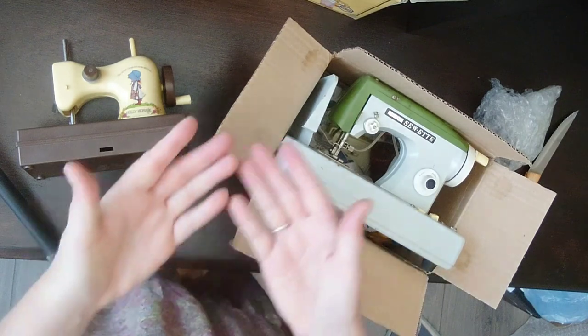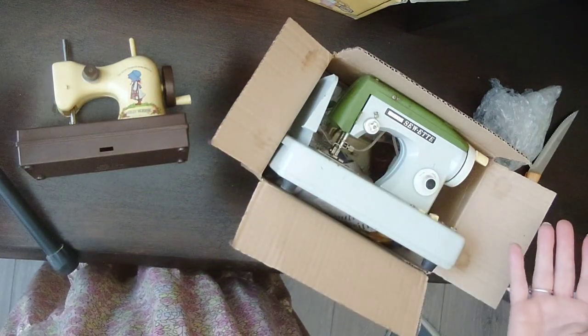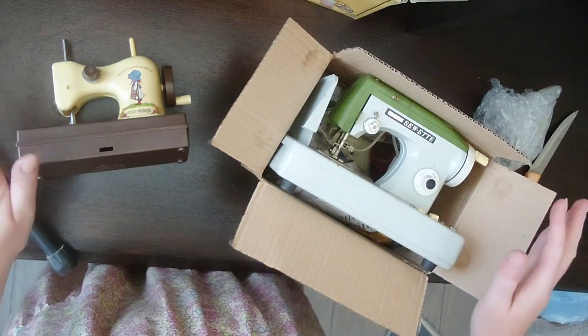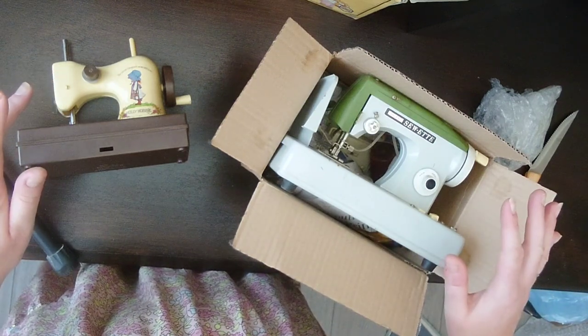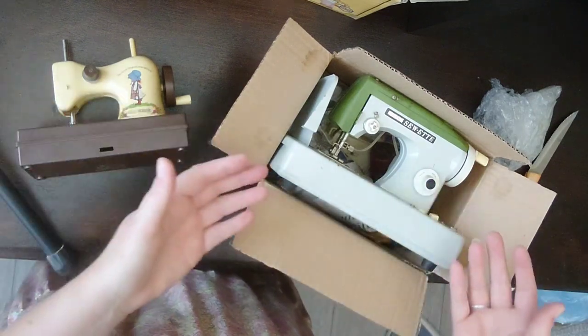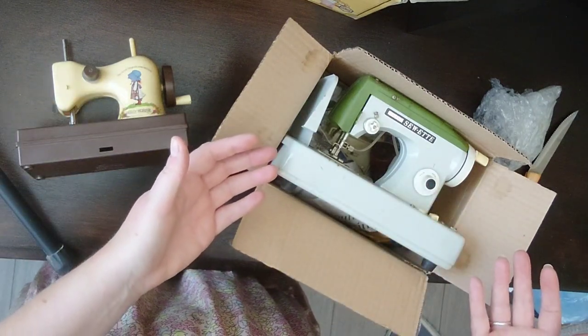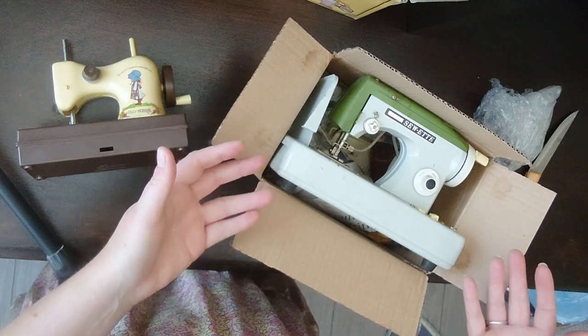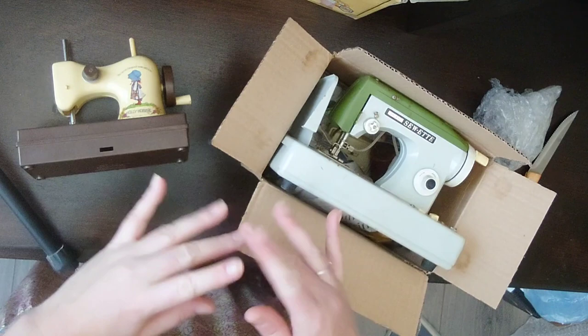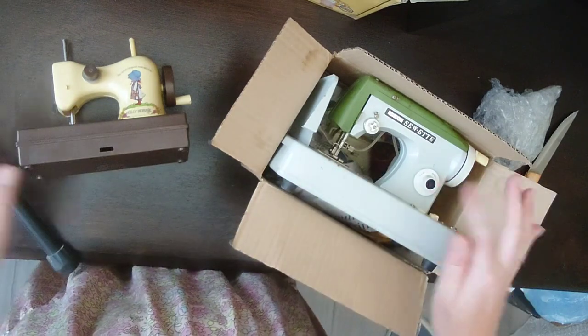That's my two latest ones. I will post some more of my other ones when I do, but this is it for now — one 1970s plastic, and one, well, I don't know, 1970s metal and rusty. Thank you for watching. Bye bye!